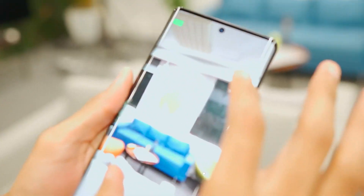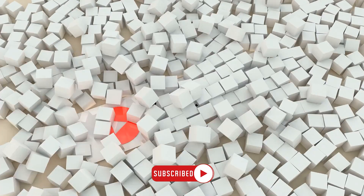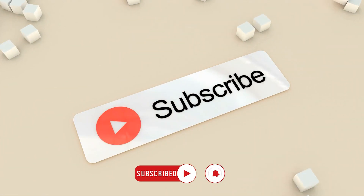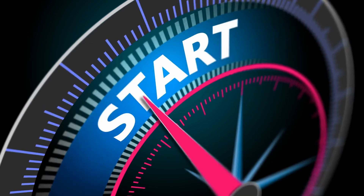We're devoting a significant portion of this video to exploring the camera's capabilities in depth. But first, hit that like button and consider subscribing if you're as excited as we are. Alright, let's not keep you waiting any longer — it's time to get right into it.